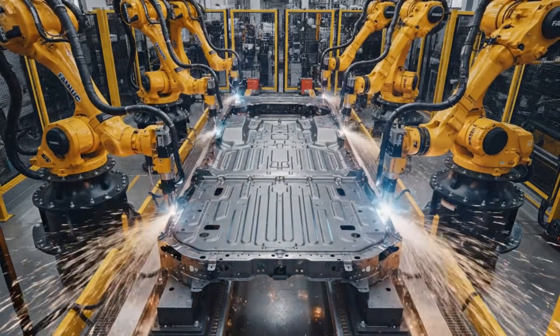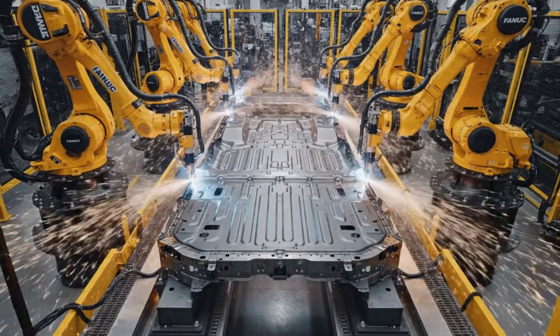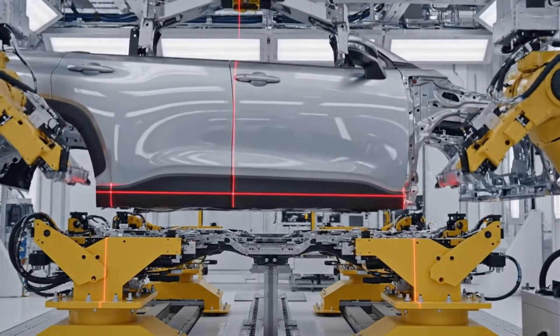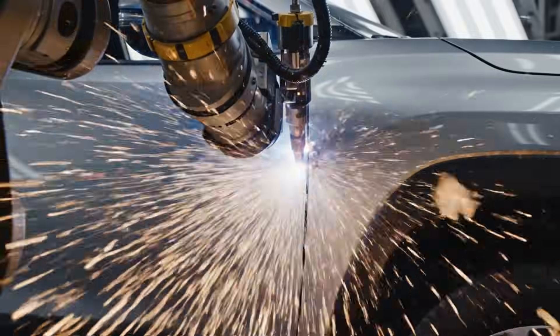Here we see the chassis foundation taking shape. Six FANUC robots execute synchronized spot welds. The overhead crane precisely aligns the body panel using advanced laser positioning guides.